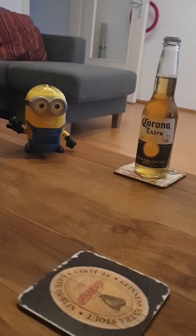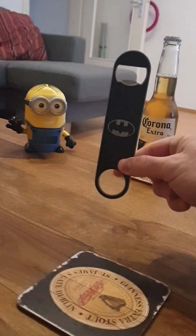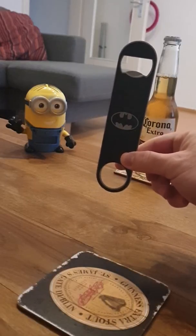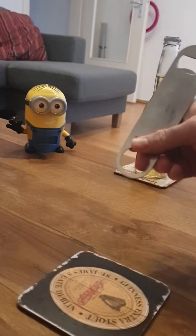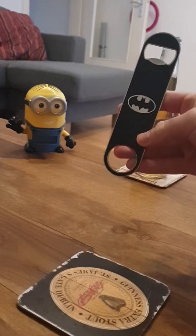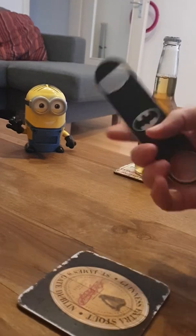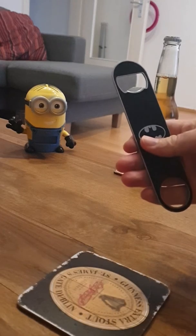I'll be testing it with the Batman bar blade. It's the first time I'm really testing a bar blade, but I thought this one was really awesome and I like the design. The only thing I don't really like is that on the back it's pretty plain, but that's not really the issue. It's quite a good quality bottle opener — quite light and sturdy. I really like it and I'll definitely be using this quite a lot.